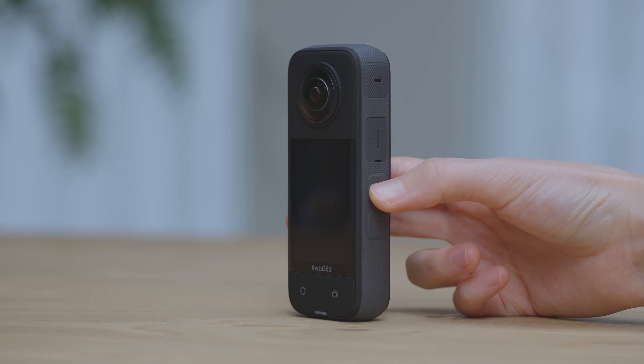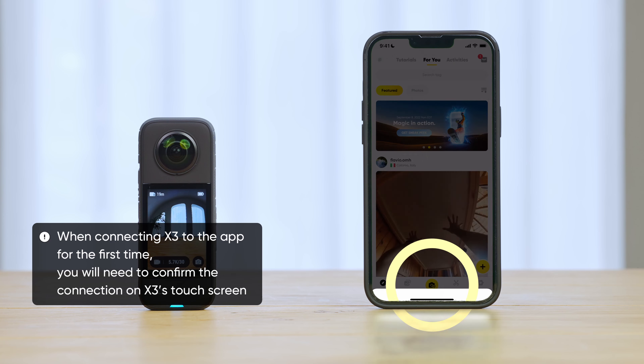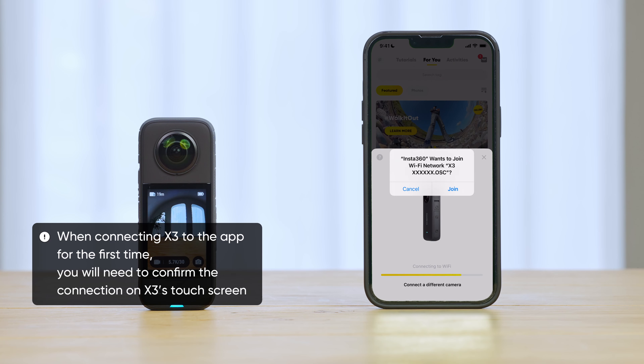Insta360 X3: How to connect to a phone. Before connecting, enable Wi-Fi and Bluetooth on your phone. Press the power button to power on the camera.